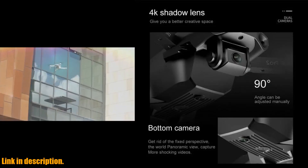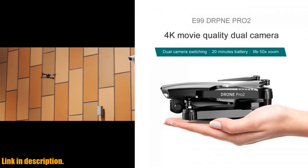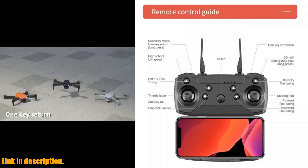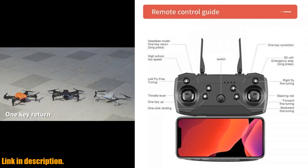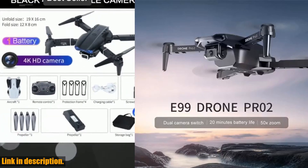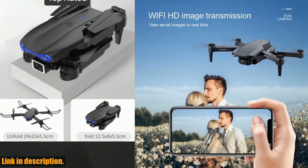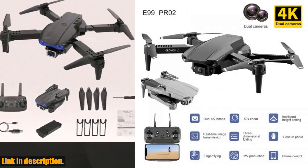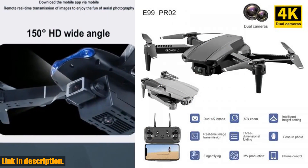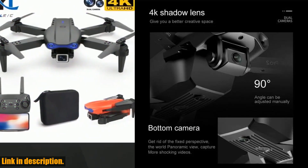So, if you're ready to take your drone photography and videography to the next level, look no further than the E99 Pro new Wi-Fi FPV drone. Click the link in the description to get your hands on this incredible quadcopter and start capturing breathtaking aerial footage today. Don't miss out — join the drone revolution now. Thanks for watching, and we'll see you in the next video. Happy flying!